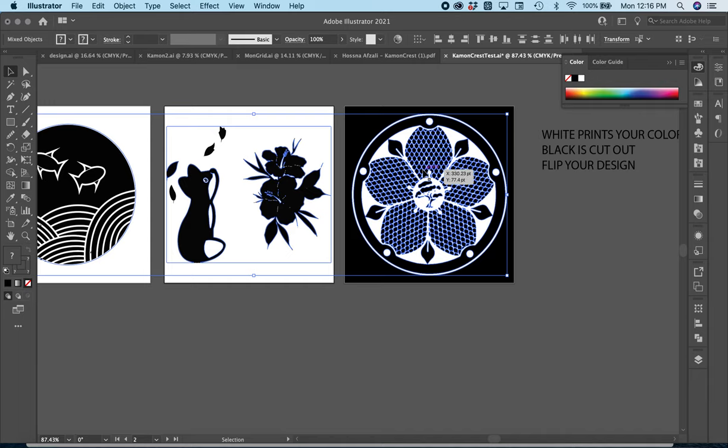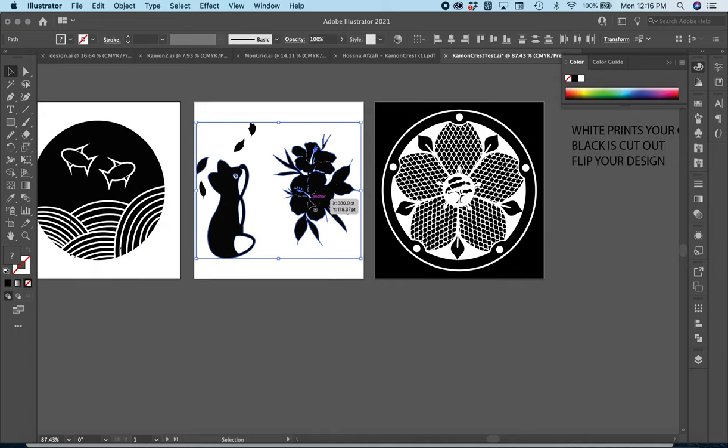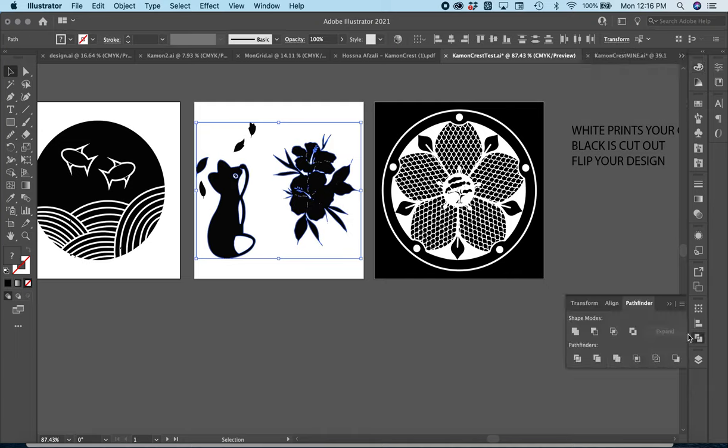The problem is there's also white on the sides. Deselect, then press Delete — that should delete all that white. If that doesn't work, another option is to use the Pathfinder and use Divide to cut it out.